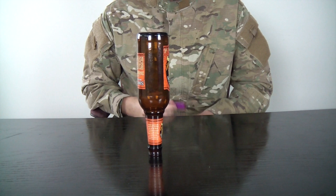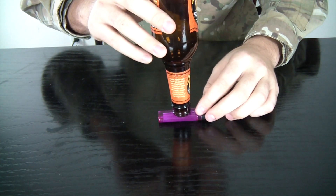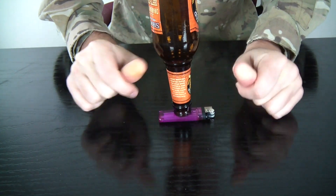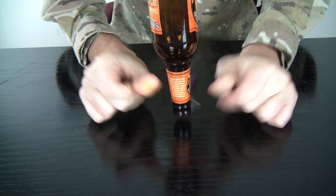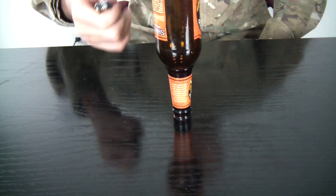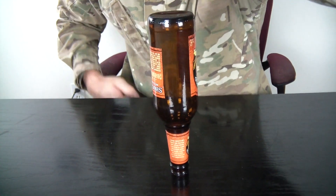The other way you can do it — you can just snap your finger like that, next to the lighter. You see? The lighter flew out and the bottle is still standing like that. Very cool experiment.